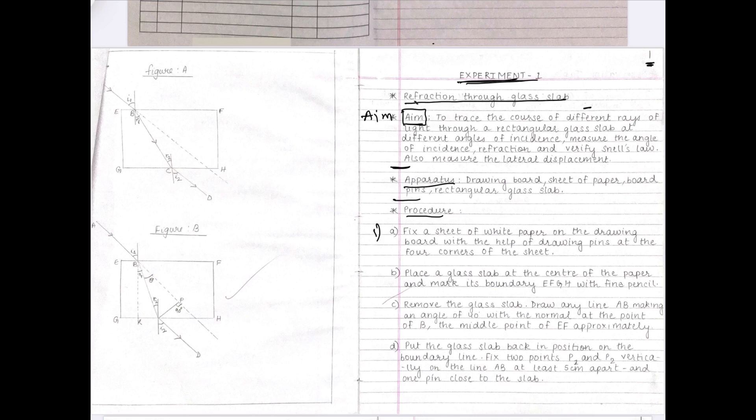On the blank page, first draw the diagram if one is given in the practical. When the teacher provides the write-up for the experiment, any diagram in that write-up must go on the blank page. The heading for the diagram can be written with black pen or pencil, but the diagram itself must be drawn with pencil only. For this particular practical — refraction through the glass slab — there is also a practical page on which you performed the practical; that page must be attached.